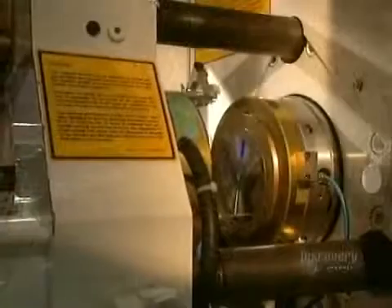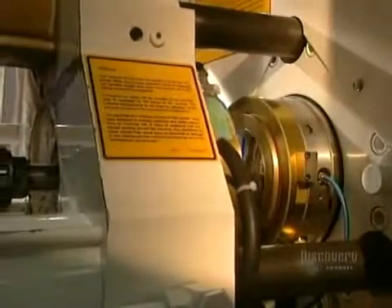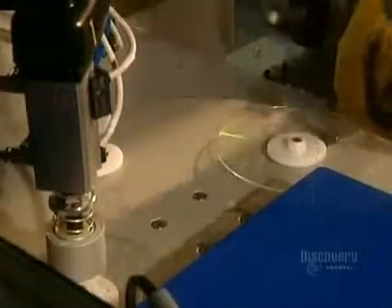Discs are made from a very special plastic called polycarbonate. The mold is closed and liquid polycarbonate is injected into the dye. It comes out as a small, hard, translucent disc. It is now ready to be metal coated so that it can be read by a compact disc reader.